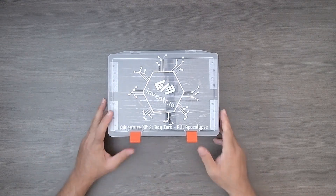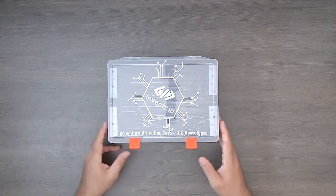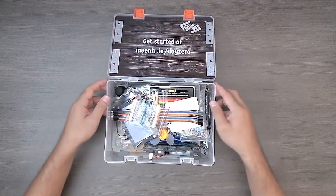There are pretty sturdy tabs, and then there's a handle so you can take it around with you. There's also a little cover, and here are all our parts.